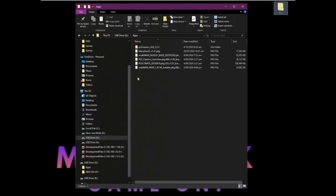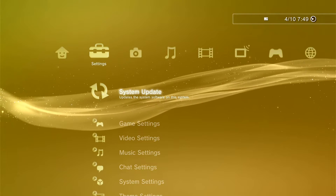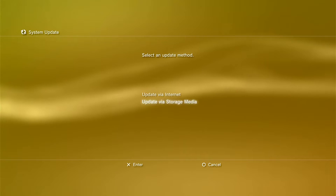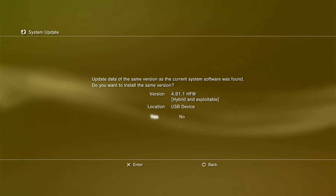Once you have copied all that over, head over to your PS3, power it up, and insert it into one of the USB ports. Head over to Settings, go to System Update, then go to Update via Storage Media. As you can see, there we have the hybrid firmware — click Yes. Once that installs, the PlayStation will reboot.